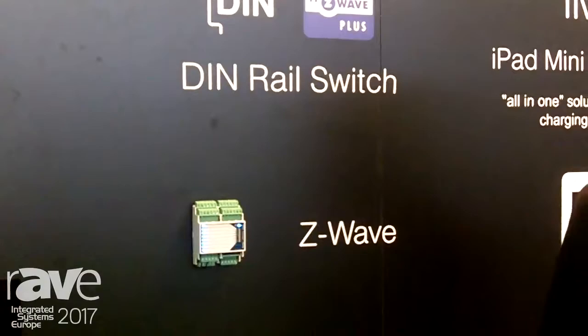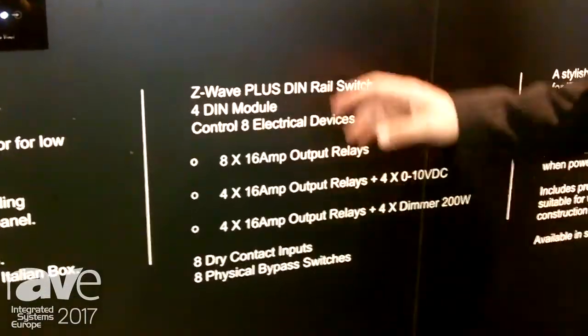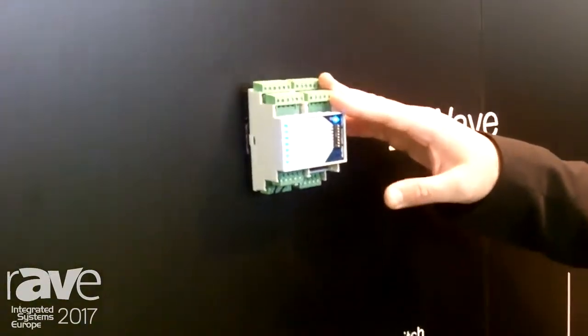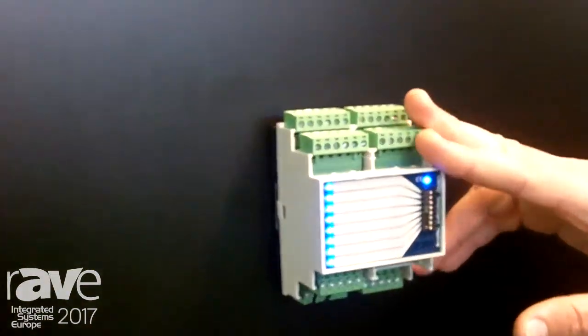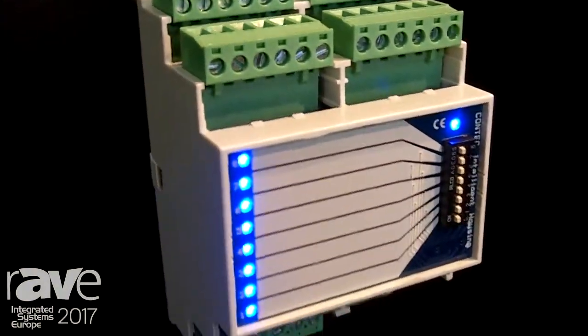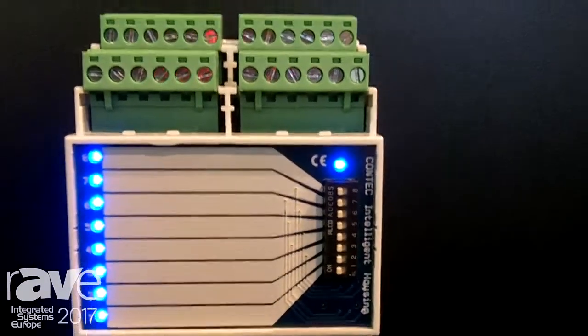Each relay has a 16 amp output and we have it in three versions: eight times 16 amp, four times 16 amp plus four times 0 to 10 VDC, and four times 16 amp output plus four dimmers.